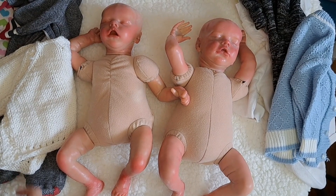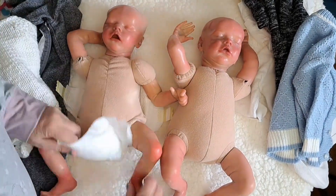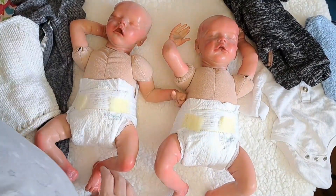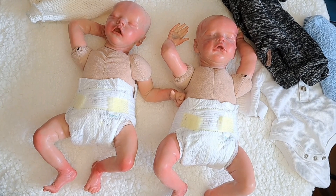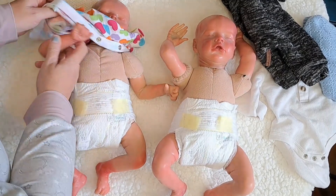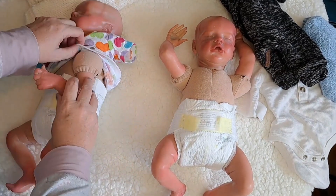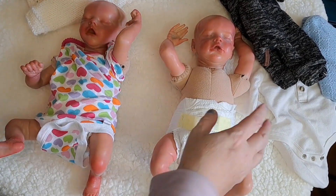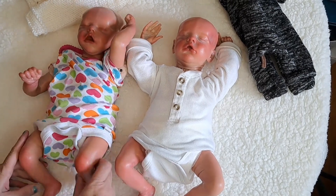Okay, here are twin A and twin B. Let's get some diapers on and we'll speed through this. Now we need some onesies — on a really cold day I would definitely be wearing long-sleeve onesies, the thicker the better. There she is, all dressed, and he's all dressed — or both girls or both boys, whatever!